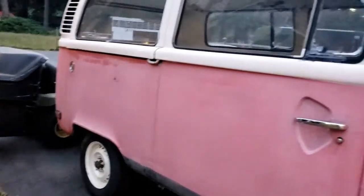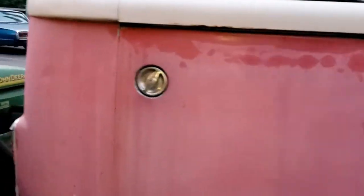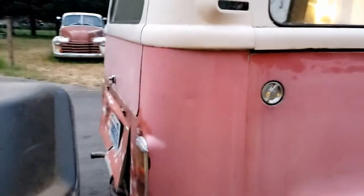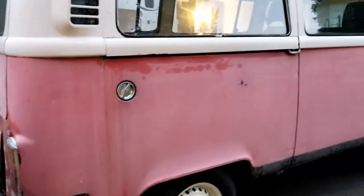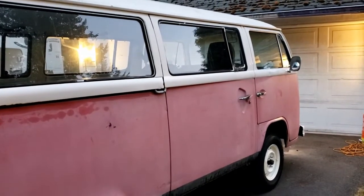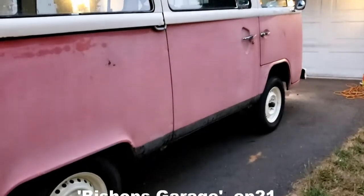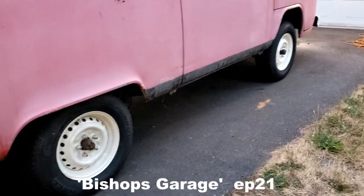It's not that Jerry's got a problem with not being normal at this point — what the problem is, is that everything underneath is still from 1974 and all of the rubber is basically just deteriorated. Ball joints are still good, but all the rubber is gone, so we'll be replacing that.